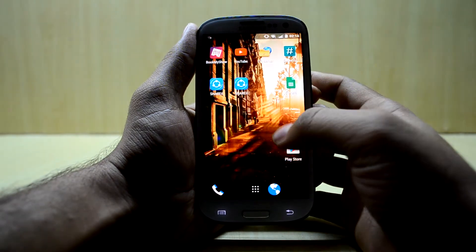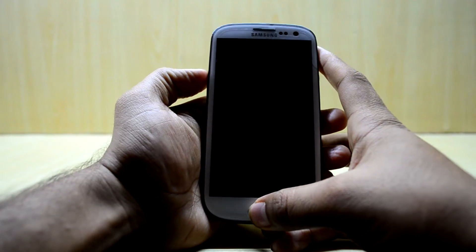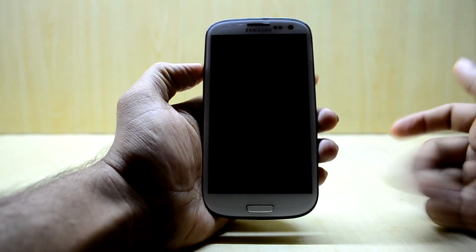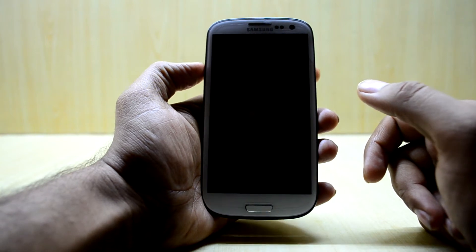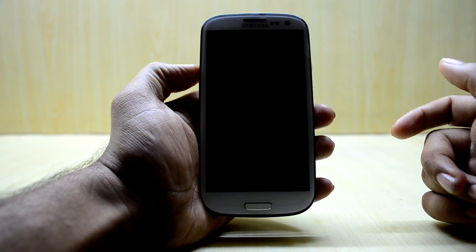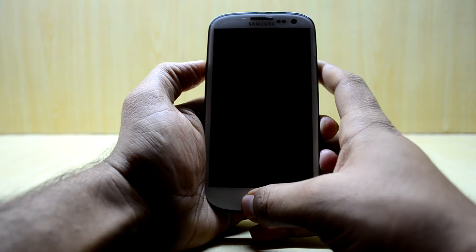First of all we are going to power off our device. Now that we have powered off our device, we are going to go into the custom recovery. I have already made a video about how to root and install the custom recovery on your Galaxy S3 i9300, and the link to that video will be down in the description. So we are just going to go into the custom recovery.